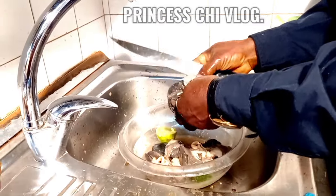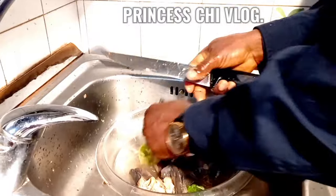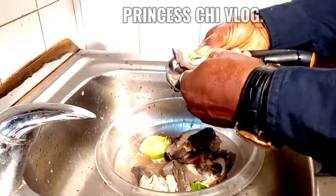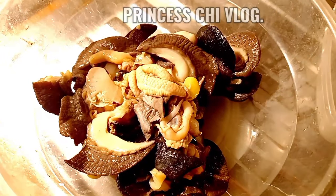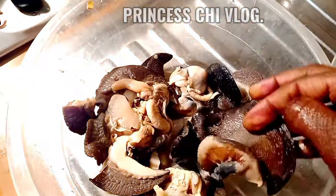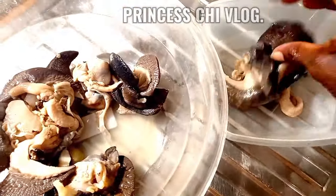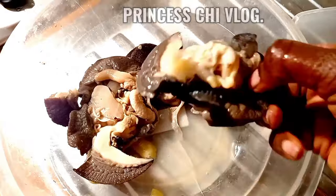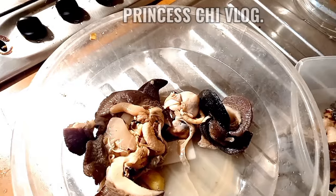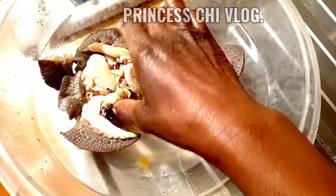One thing I love about my Hobby is he is a good cook — he is good at everything and very supportive. Shout out to all the supportive husbands! If you are a lady on this platform and you have a very supportive, understanding, loving, caring husband, shout out to you — you are lucky, you are favored, you are blessed to have a man who assists you.